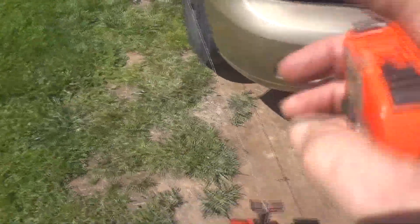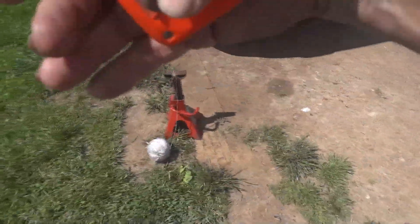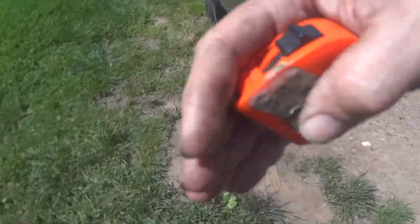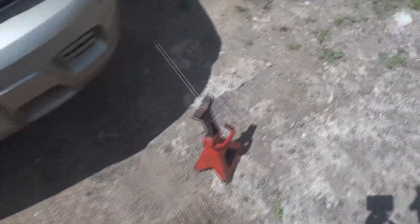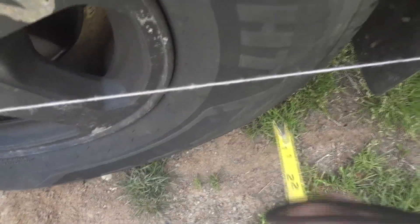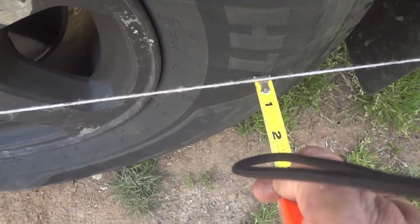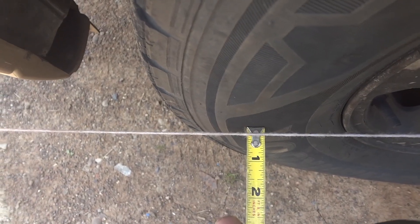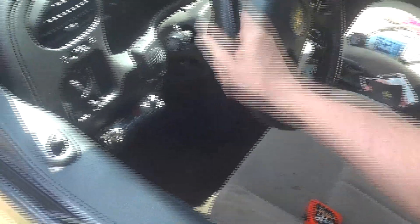Now, if it's front-wheel drive you want to toe in the wheels just a little bit on the inside; if it's rear-wheel drive you want it just out — just a hair, about a sixteenth of an inch. Or you can have it professionally aligned and not worry about that. That's looking pretty good — about three-sixteenths on one side and four-sixteenths on the other. The steering wheel is pretty much lined up, so let's wiggle it back and forth to get it fairly straight.